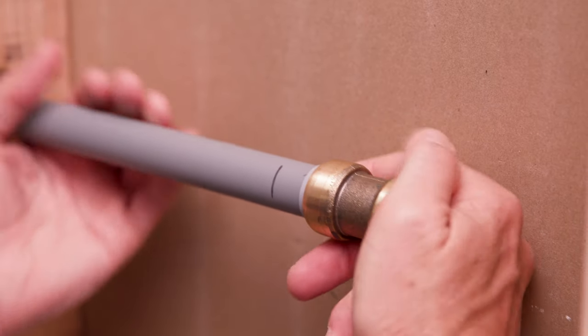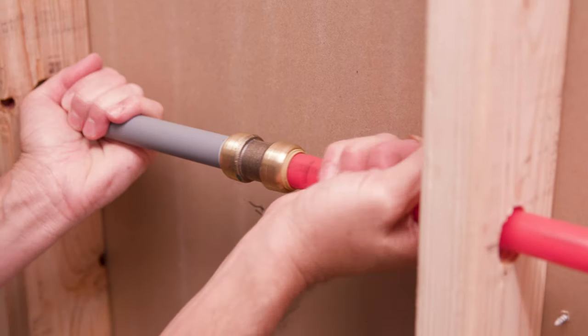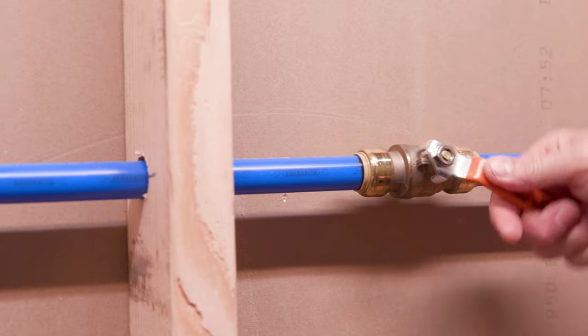You can find the insertion depth chart on SharkBite.com. Push the fitting to the insertion mark you just made onto both pieces of pipe. Now, turn on your water and check the connection. Using SharkBite is fast, efficient, and reliable.